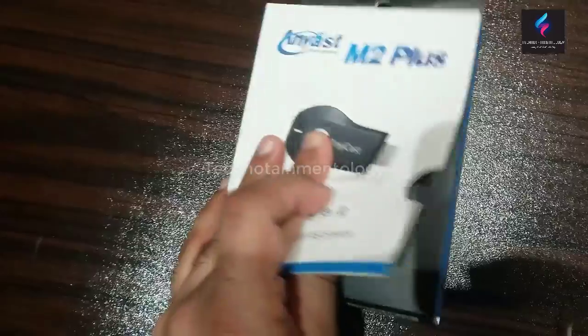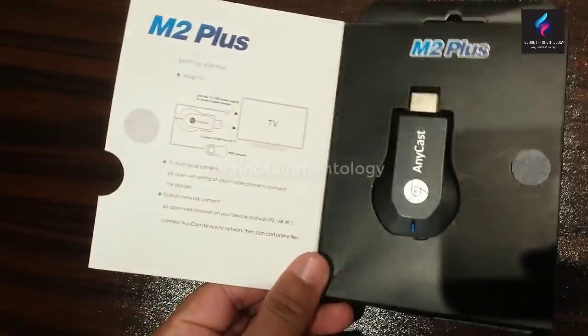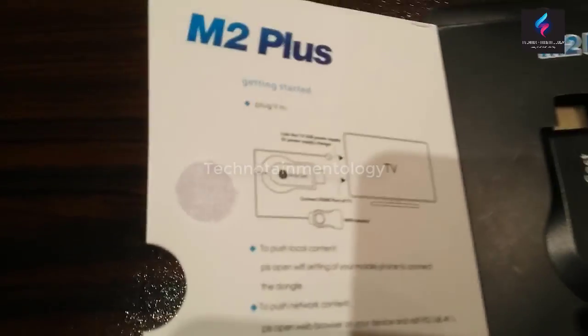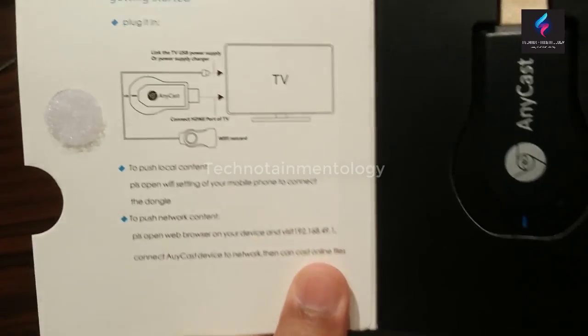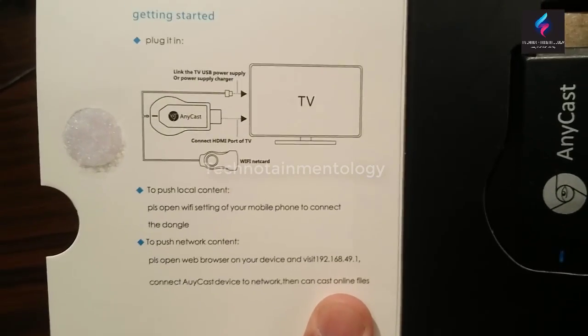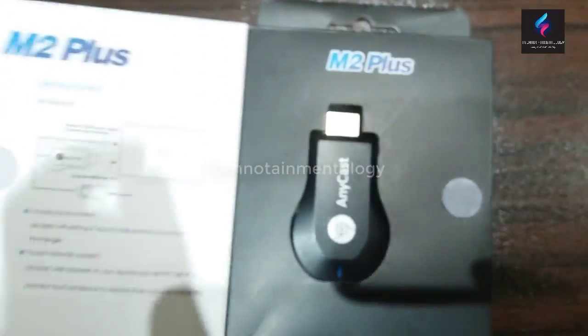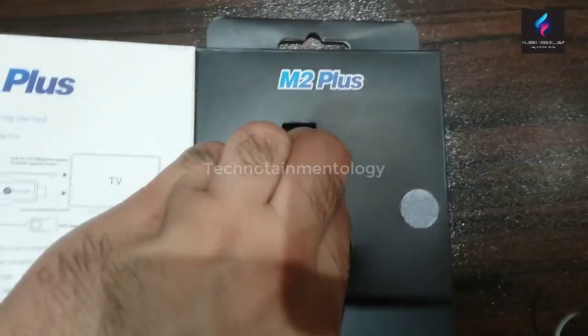Now let's see what this box has in it. Let's open it. Okay, this is the device and this is a manual instruction which shows how you can connect this device with your television. Let's see what other things this box has in it.